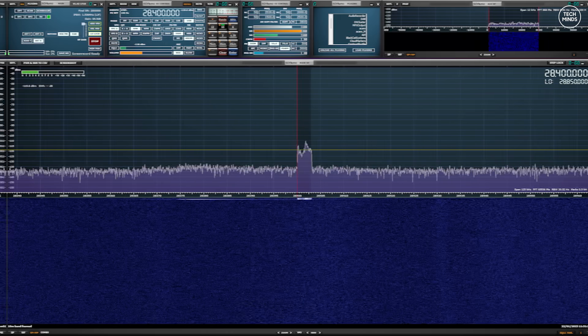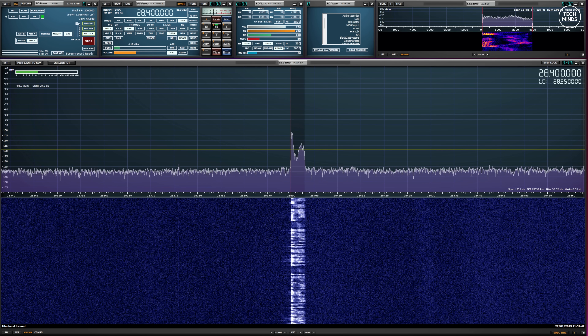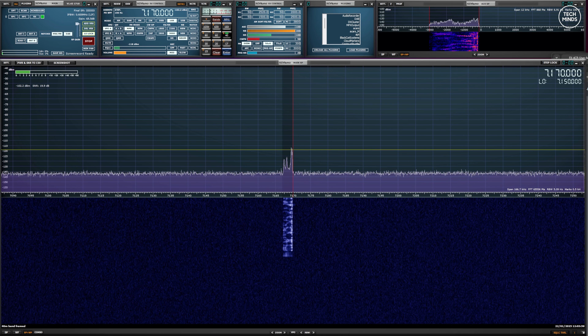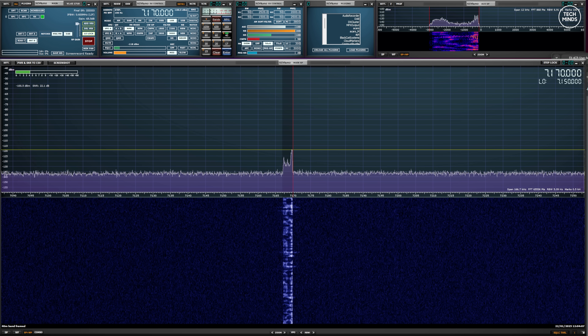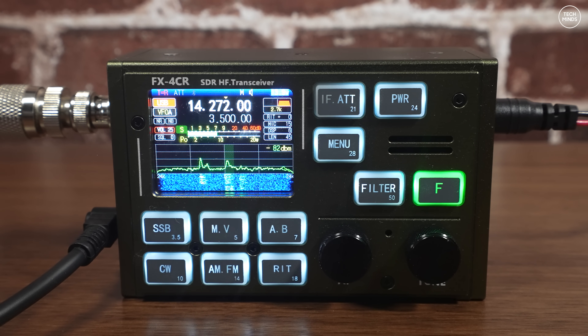Here's what the audio sounds like when transmitting from the FX4 CR — this is M0DQW testing audio, one two three four five over. This is what it sounds like with mic gain set to 15 and compression also set to 15. I don't think the transmitted audio sounds too bad, and from the contacts I had I didn't receive any complaints — apart from my first QSO where I had the mic gain set too high and the audio was distorted. I found a good level was around 15 to 20 on both mic gain and compression.